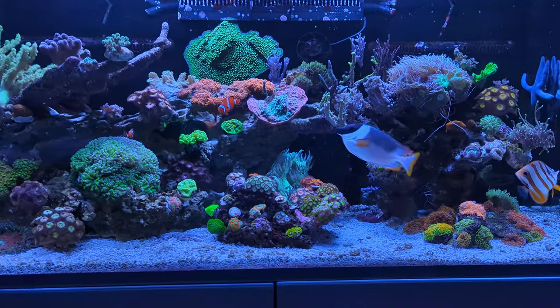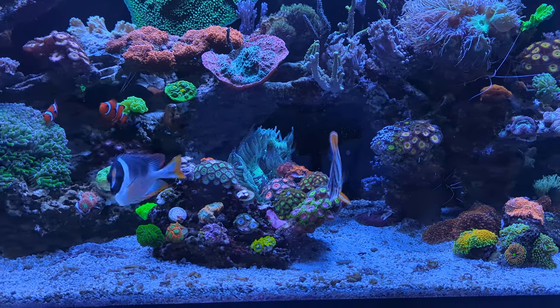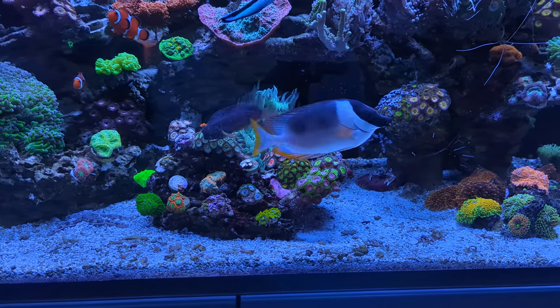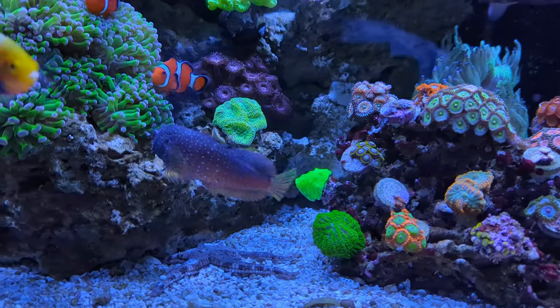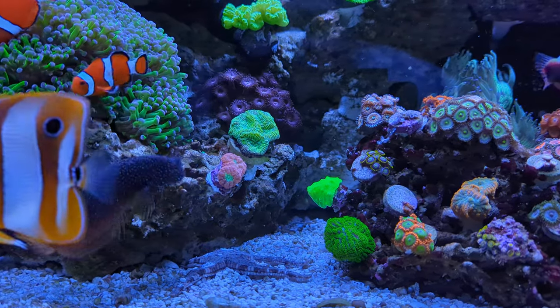The first thing I tidied up is that I had a frag rock right here on the sand and I decided to get rid of it. I traded some of the frags that I had on there, and the other ones I glued onto the reef. For example, this Blasto Musa right here beneath this Solarius.